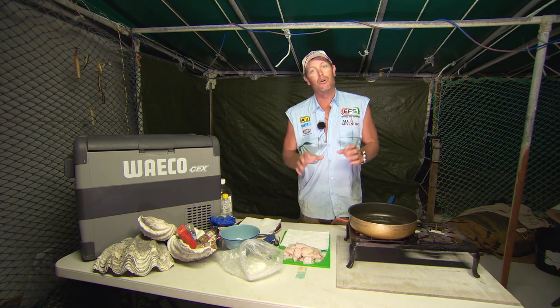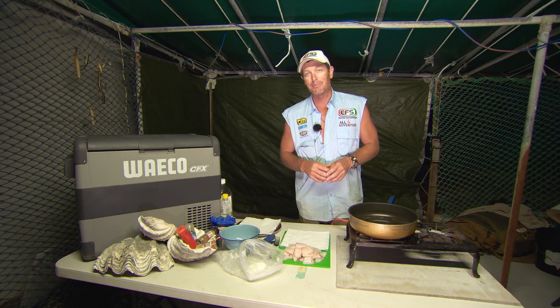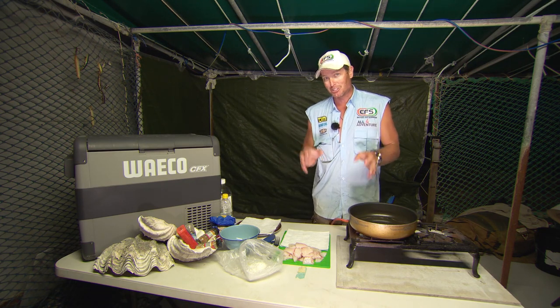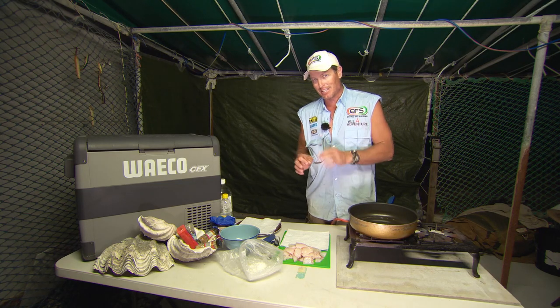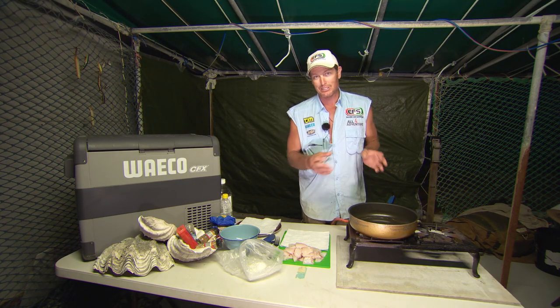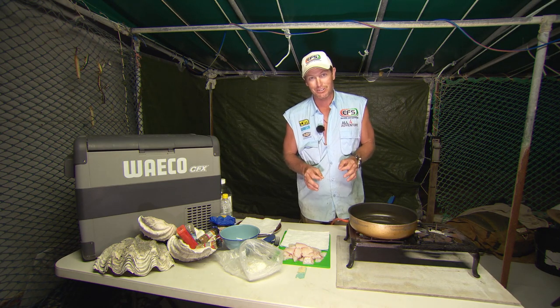The tradition here on Wigram Island is Ken — at least one of the nights you stay here — Ken cooks up the Wigram Island beer batter. Ken told me it was a secret. He said if I didn't tell anyone, he would let me in on his secret. So if you guys don't tell anyone, I'll let you in on a little secret.